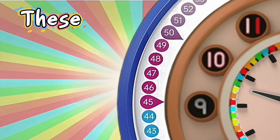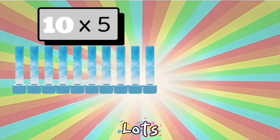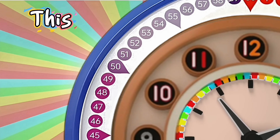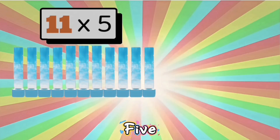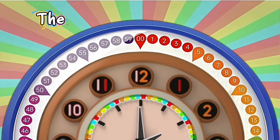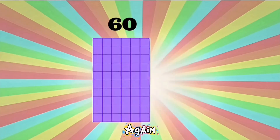Five at a time, how these numbers are growing. Ten lots of five: fifty. Come on, all the way around this clock — eleven lots of five: fifty-five. At sixty we stop, 'cause we're back to the top, then we start again all over from zero.